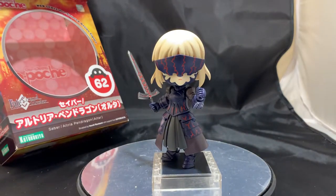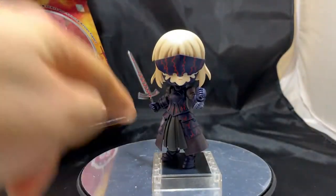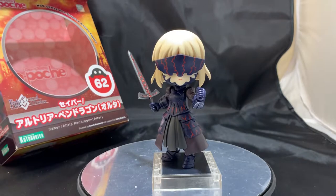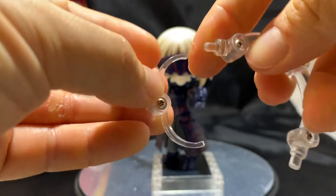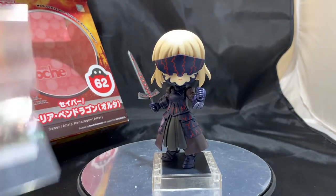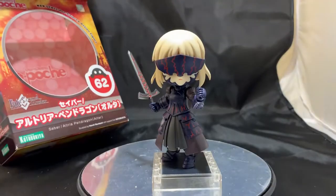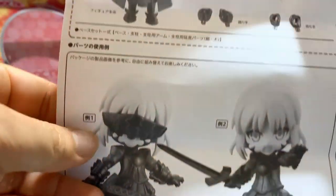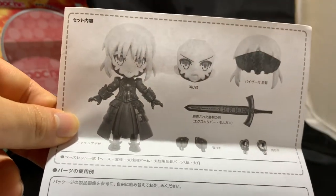This product also comes with stabilizer pieces meant to help stabilize the character. However, because it comes with a magnetic stand and the magnets are quite powerful, you definitely don't need these at all — but it is nice to have. And finally, this product also comes with a cute little bag that holds all your stuff. What's interesting is that it also comes with instructions, or more like a how-to guide — a run-up of all the pieces you get.